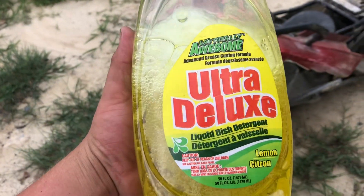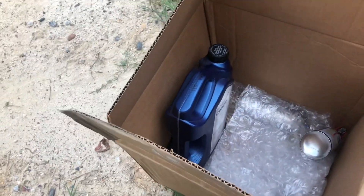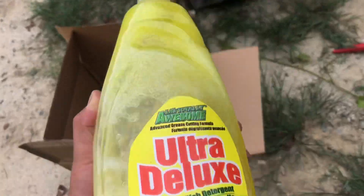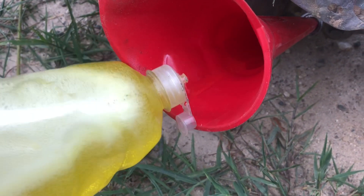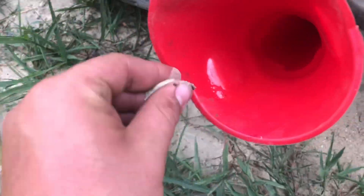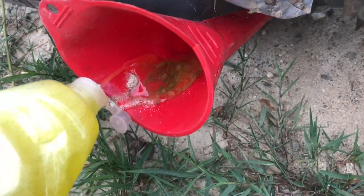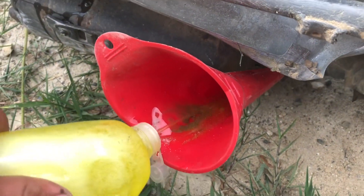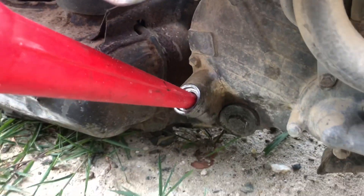We're gonna put some used oil out of the four-wheeler in here — this is what we're running as engine oil — along with dish soap. So yeah, I guess that means we don't need that. This is gonna be our oil. Make sure we don't actually get any dirt in there. It looks about the same thickness as motor oil. I drained it out, I promise.